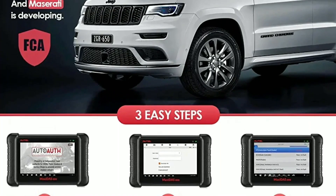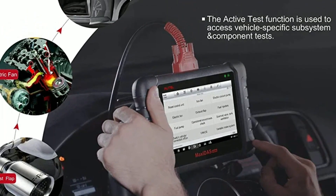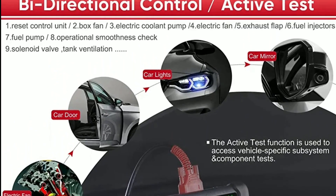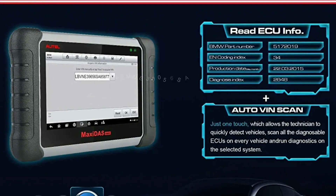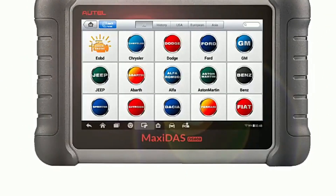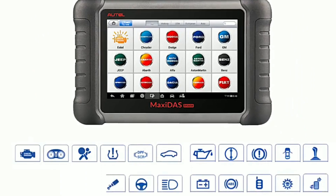Autel is known for its excellent customer support. With the DZ808K, you gain access to their technical team who can assist you with any questions or concerns. Furthermore, regular software updates keep the tool current with the latest features and vehicle models, ensuring its longevity and relevance. Professional-grade build quality: the Autel Maxisys DZ808K is built to withstand the demands of professional use. It features a rugged construction, a reliable battery, and comes with a durable carrying case for protection and easy transportation.